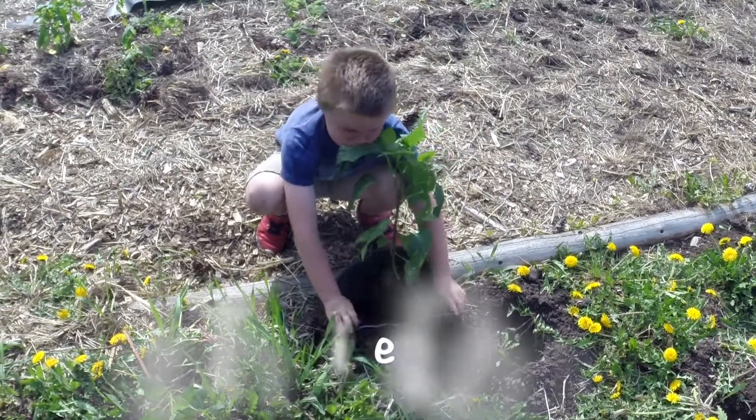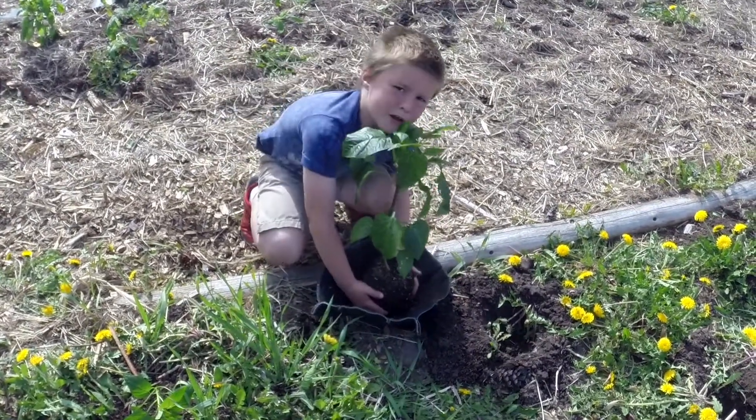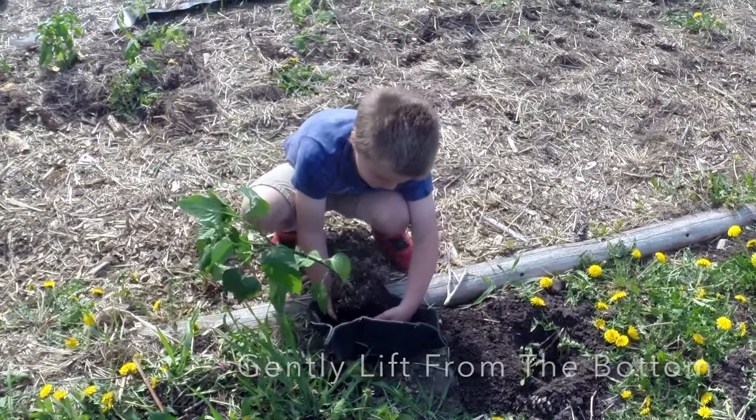See how I did that? Now you bend down the Easy Swap Pot, gently take it up from the bottom. If you get stuck, it's okay.